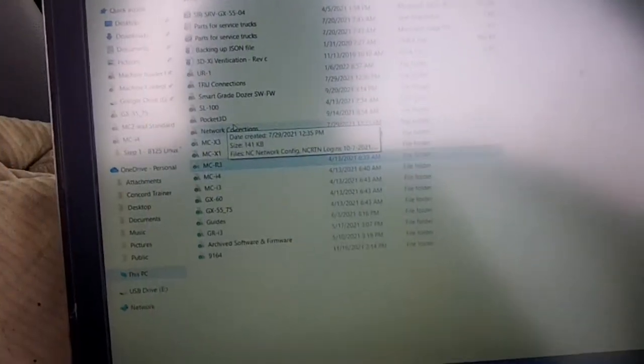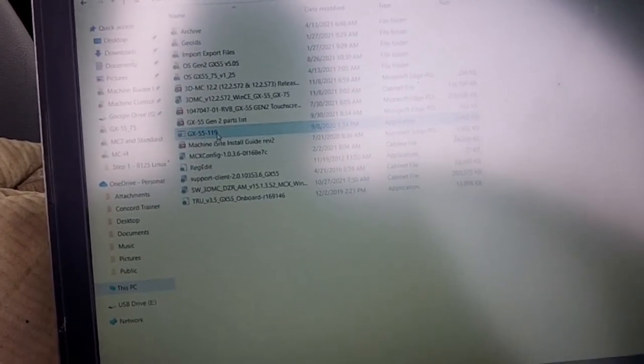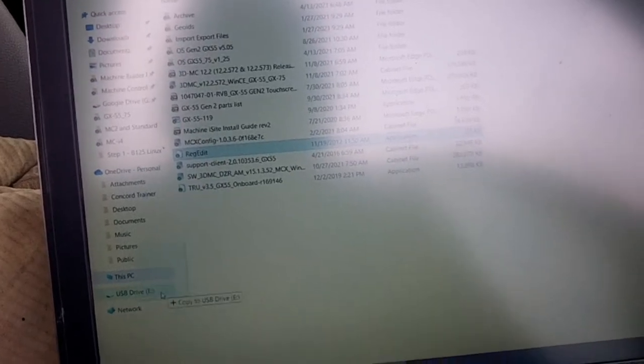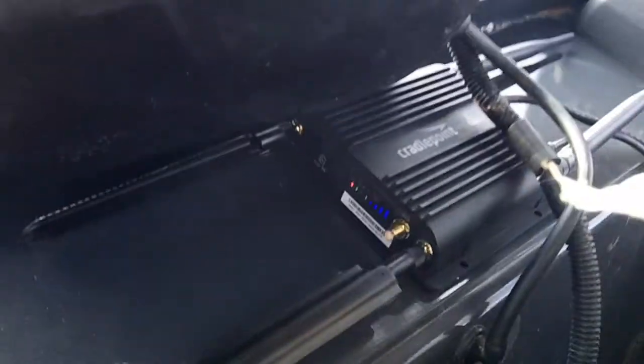Clean that spot off. That display is just going to need a couple of things to get that modem up and running. It's a GX55 display, so we're going to need this 119 program — we'll load that — and we're going to need this regedit to make sure we register it in the system to activate it. Basically those two things. Hopefully it has TrueOn on it. We are plugged in, we have data, and we have power.